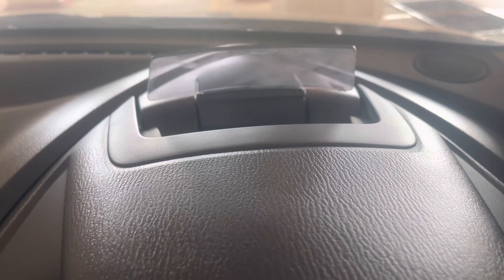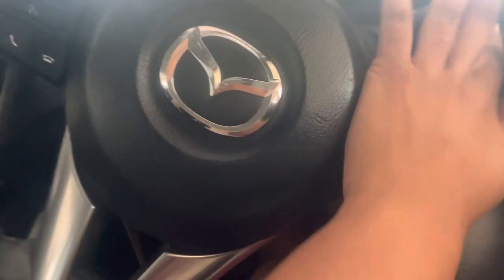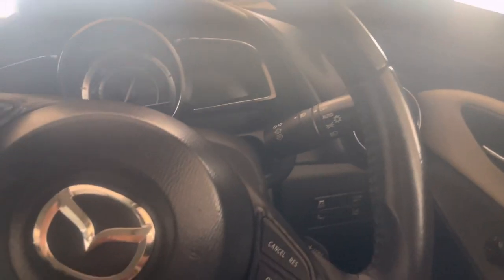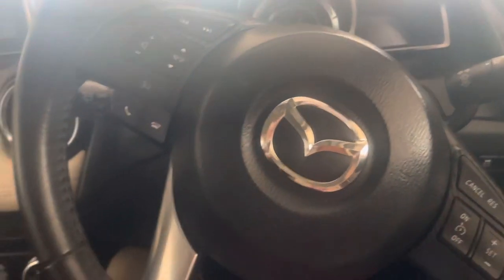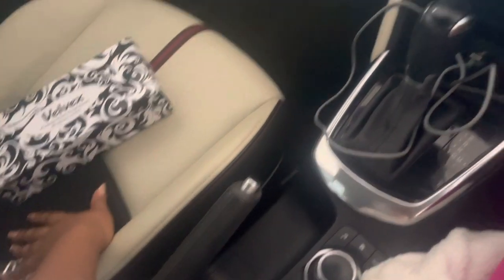When I switch it off, this is what happens — it's very cool. These are the light controls: indicators, wipers, everything. Another great feature: when a car approaches too closely, it makes a beeping sound to warn you. Also, when you're near a jam, it automatically holds the brakes.